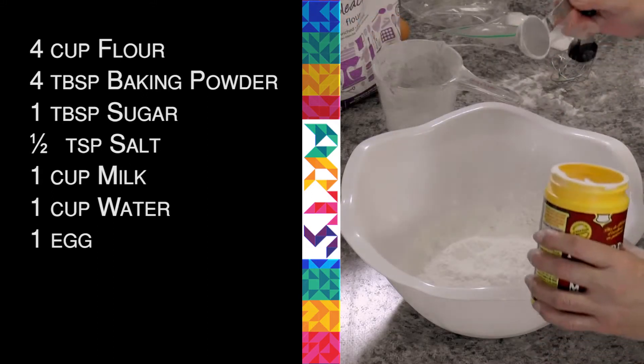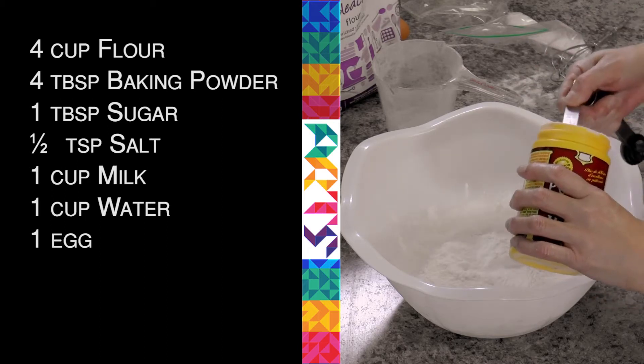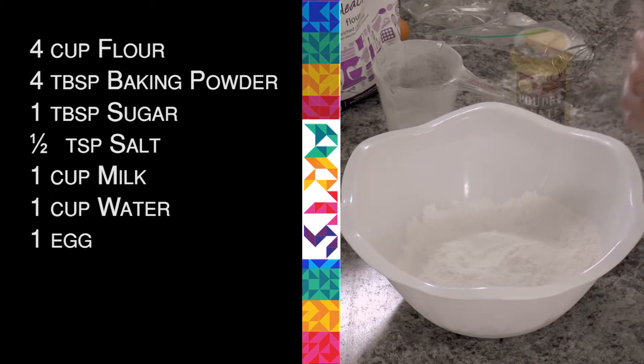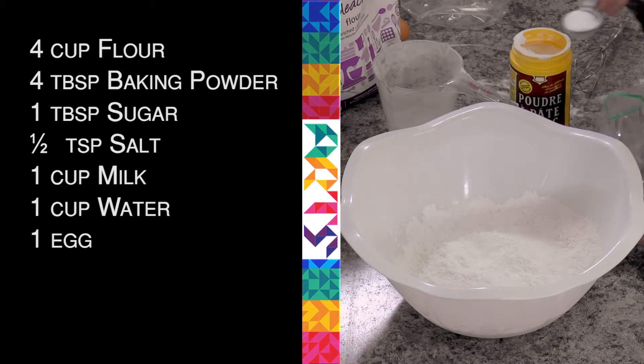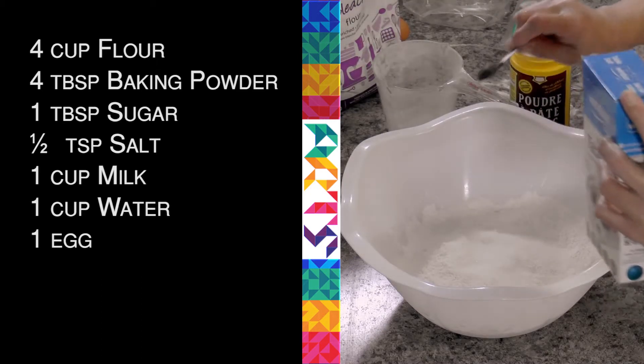So four cups of flour, four tablespoons of baking powder — for every cup of flour, a tablespoon of baking powder. A little bit of sugar for a little bit of sweetness, and I will do a half a teaspoon of salt.